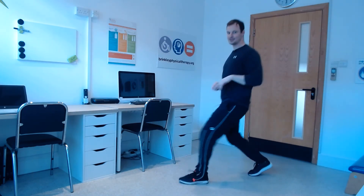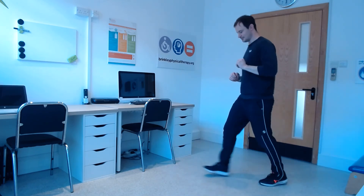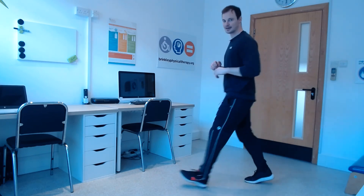Okay, one foot in front at a time — not quite a lunge, more a step forward, step back. If you want to up that, swap your feet over with a little jump and change your feet. See what you can do. Good work everyone, one minute.